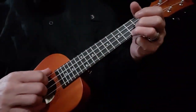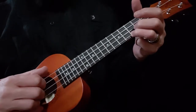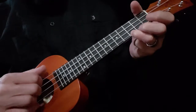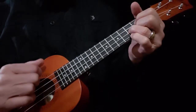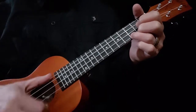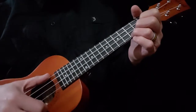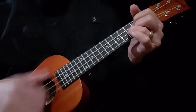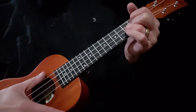Welcome to Brett Ridgeway's Learning for Life video lessons. This is ukulele lesson number five. In our first four lessons, we've taught you the C chord, the F chord, the G chord. We taught you how to switch between all three. If you cannot do that, I would not proceed any farther.